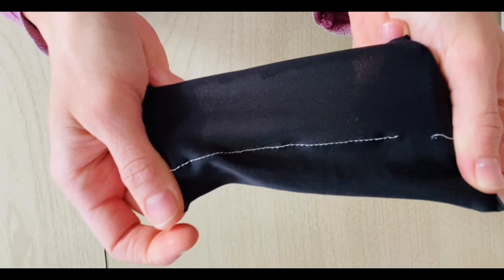In cloth incontinence products, the zigzag stitch is used most often in sewing elastic, like leg elastic and waist elastic. The three-step stitch is most often used on fold over elastic.